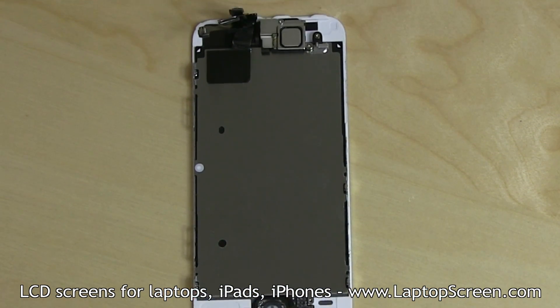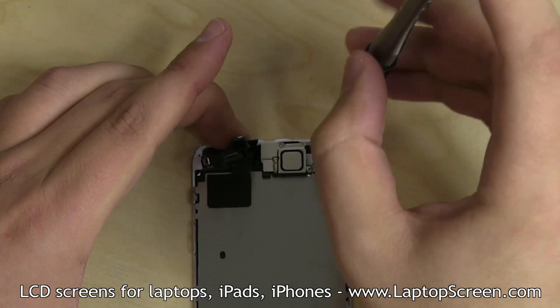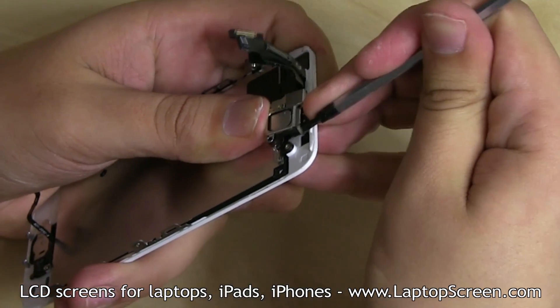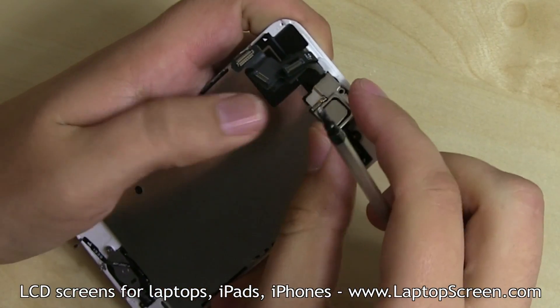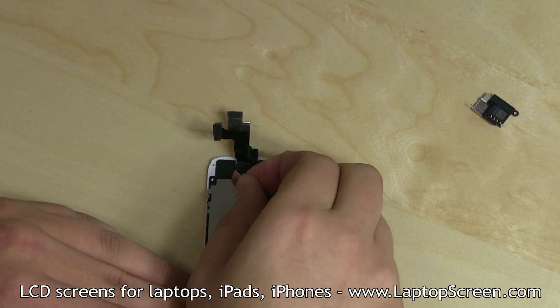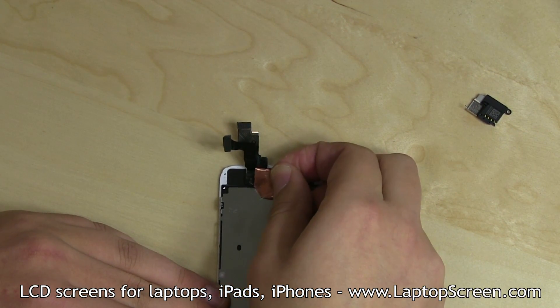The webcam and the speaker at the top of the display assembly may also need to be transferred. They are secured with two Phillips screws and a metal bracket, which can be popped open with a screwdriver. The speaker comes out easily, while the EyeSight camera is glued in and will require some patience to separate.